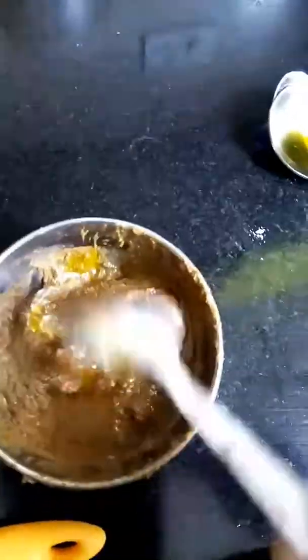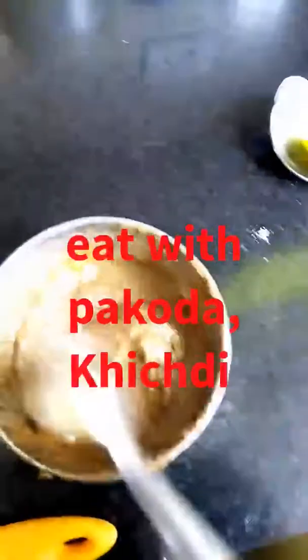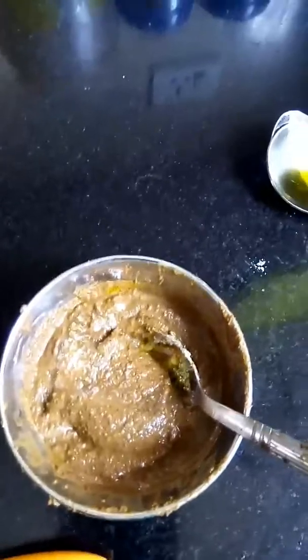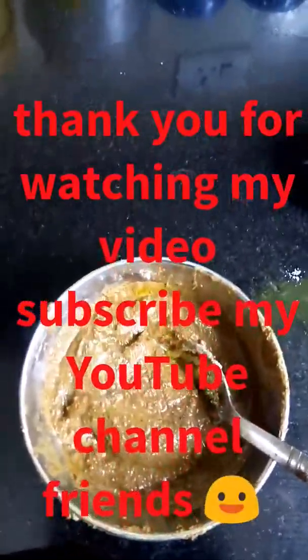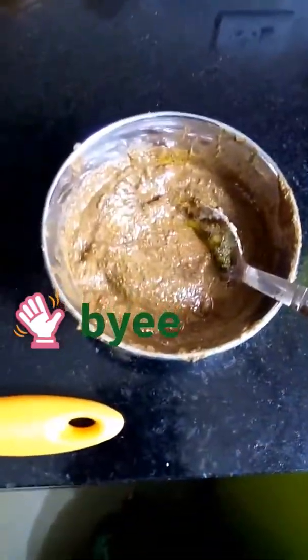You can eat this chutney with pakoda or rice. This is the chutney. Thank you for watching. Subscribe to my channel. Bye!